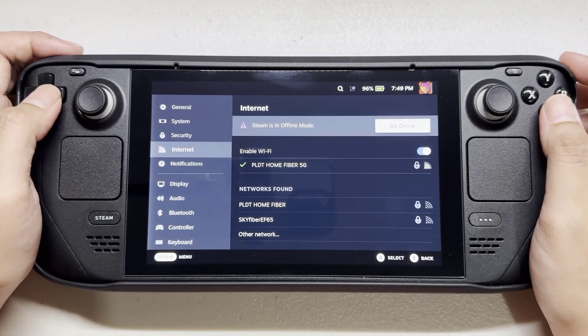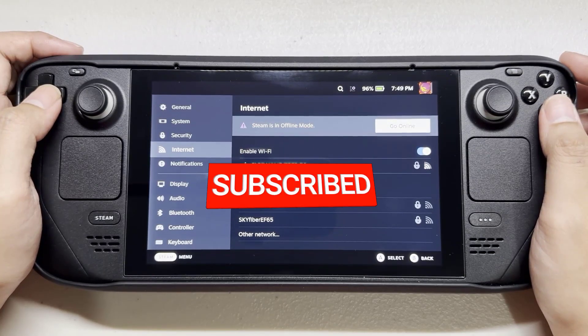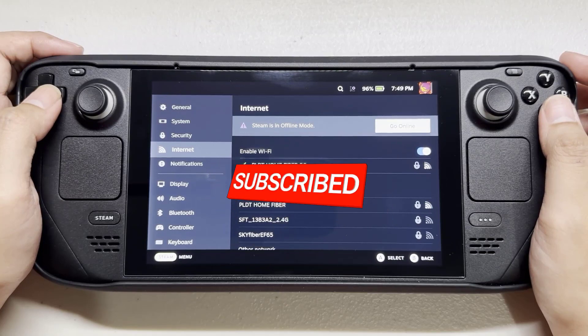I hope that this guide has been helpful to you. Please don't forget to support the channel by subscribing. Thanks for watching.